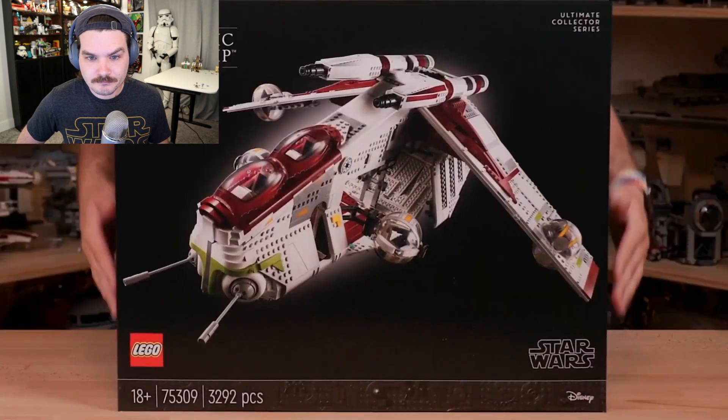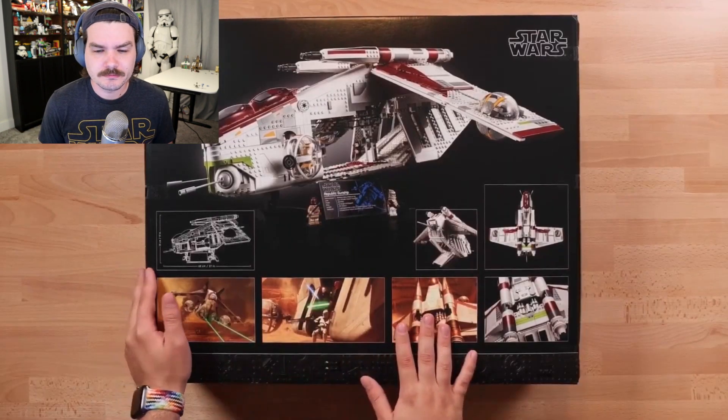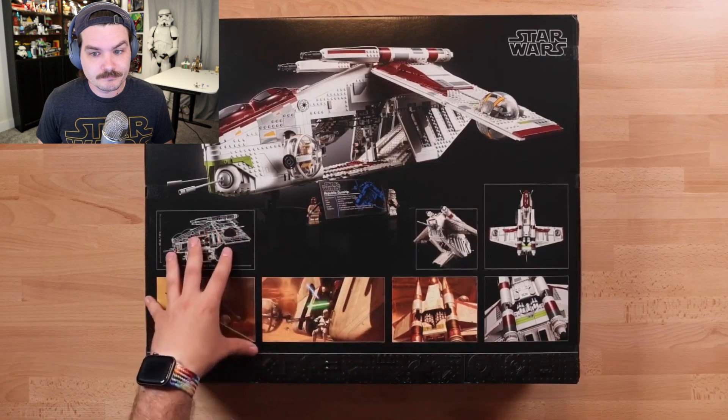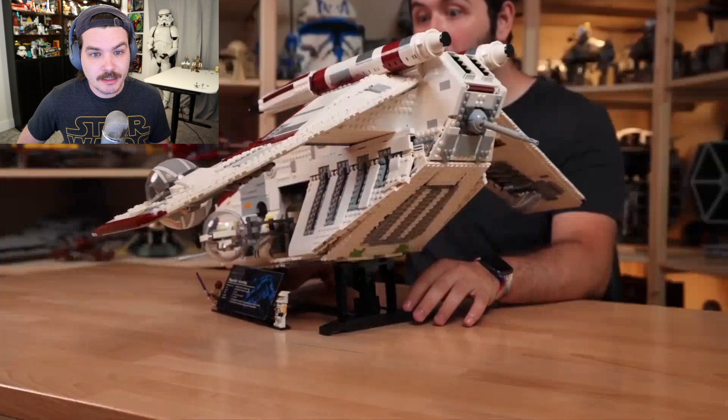Oh man, it's the Ultimate Collector Series Republic Gunship — Attack of the Clones, which is what this set is based off of. There's some information on its dimensions. It's over two feet long, I have to say. This is quite the incredible model.